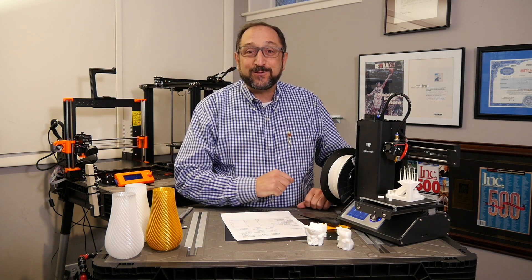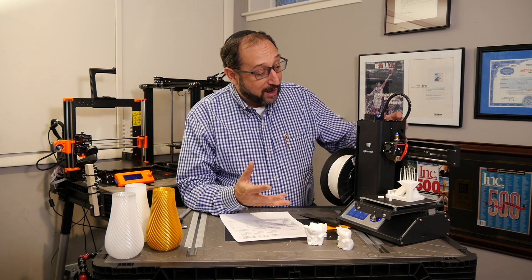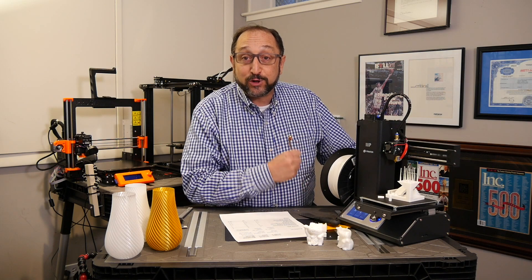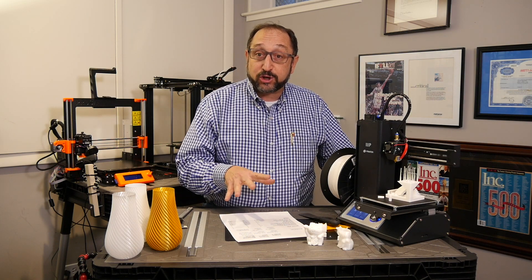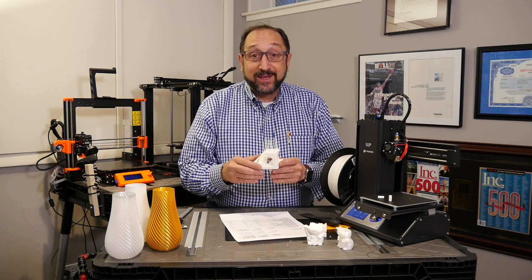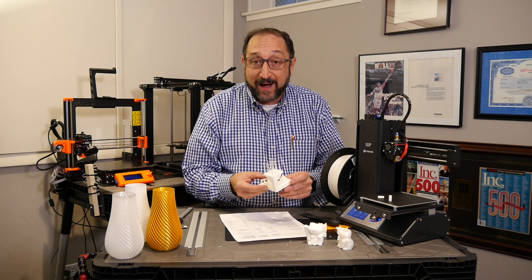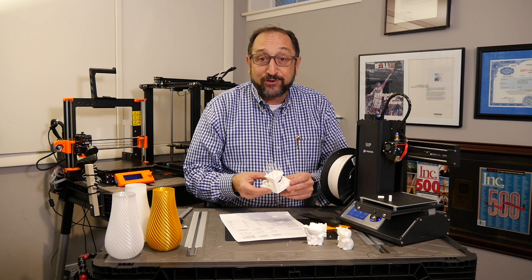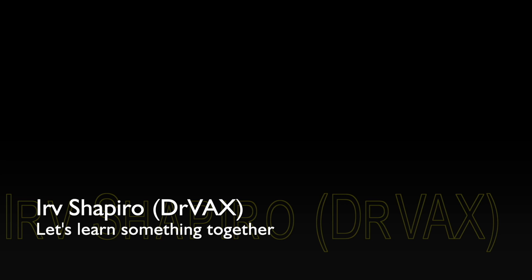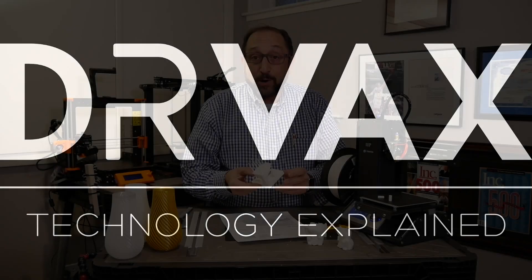Hi, this is Irv Shapiro, aka Dr. Vax, and I'm here on day three of owning a Monoprice MP Select Mini version 2 printer. I'm going to share some of the additional prints I've run, including a full test run of the Kickstarter evaluation model that I've also run for the Ender 5 and the Prusa i3 MK3, and compare those results in just a moment.